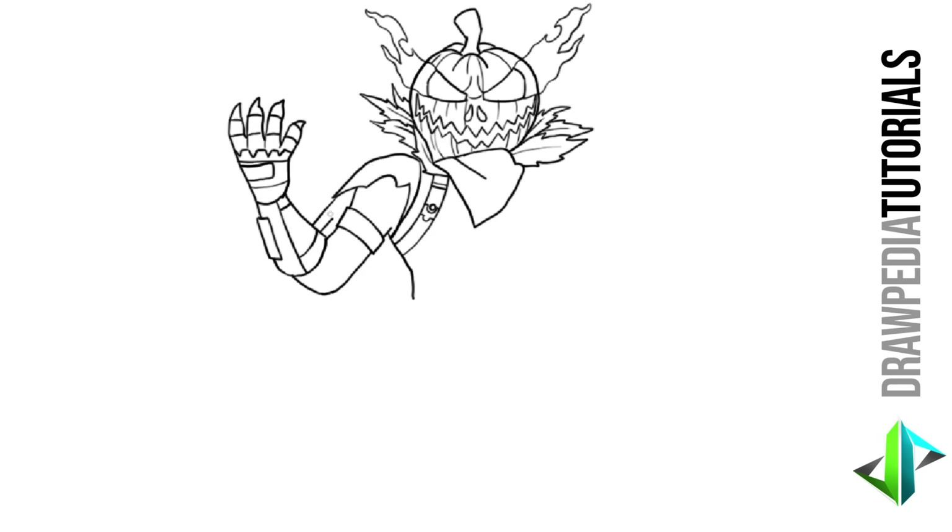Now for the right side I'm gonna draw a diagonal curved line for his shoulder outwards, same curve turn downwards at the side right there, sharp turn inwards, and the curved line downwards, sideways with a curved line, slightly downwards, sideways to the sleeve. A line downwards from the shoulder to the sleeve right there.